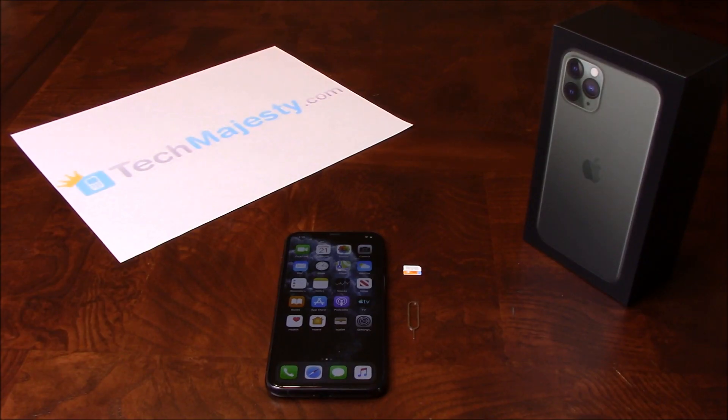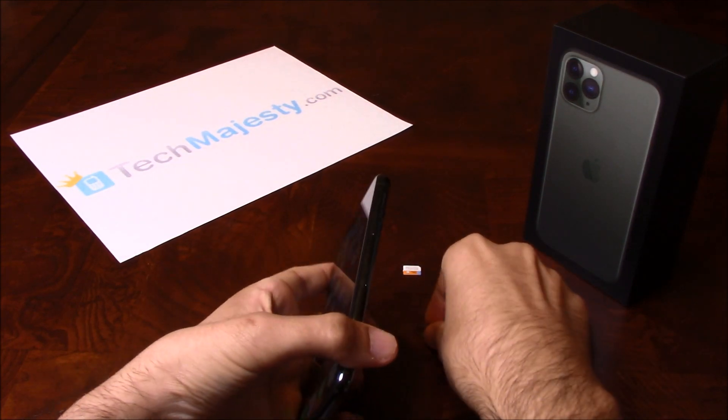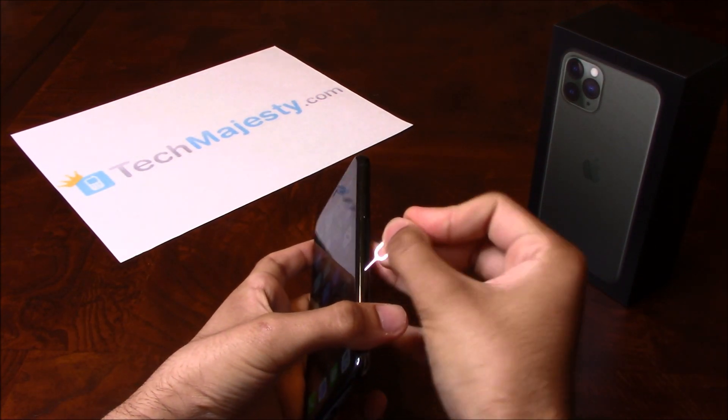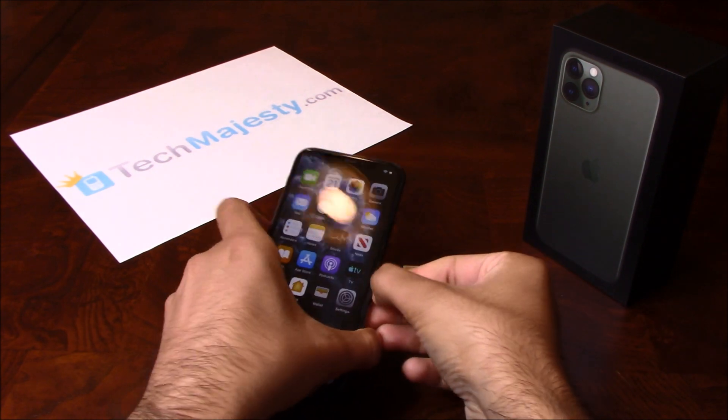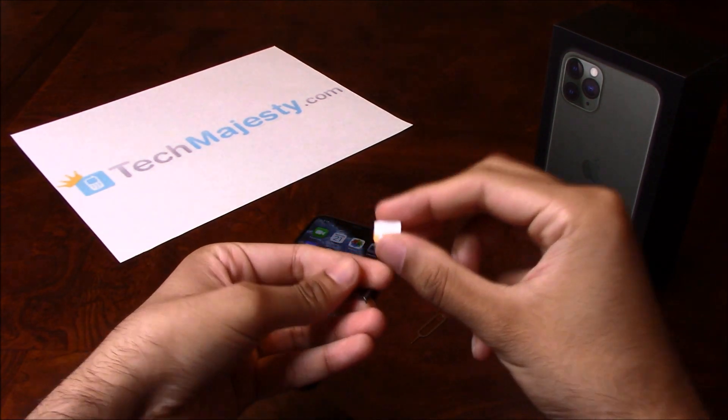So go ahead and grab your iPhone and insert the non-allowed SIM card into the phone. My phone is locked to Verizon but I would like to use AT&T on it, so I will be inserting my AT&T SIM card into the phone. There is the AT&T SIM card.